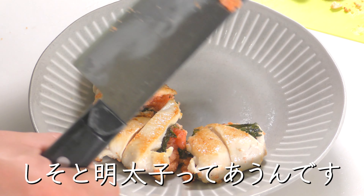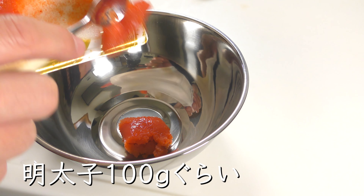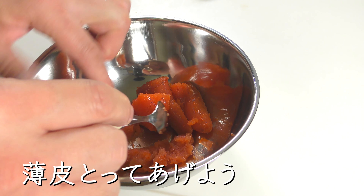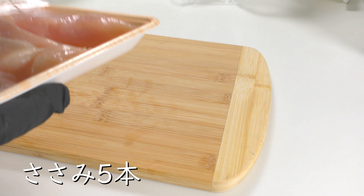Shiso and spicy fish eggs go well together. Chicken tender is healthy. About 100 grams of spicy fish eggs. Let's give it a thin skin. 10 pieces of green shiso, 5 pieces of chicken tender.